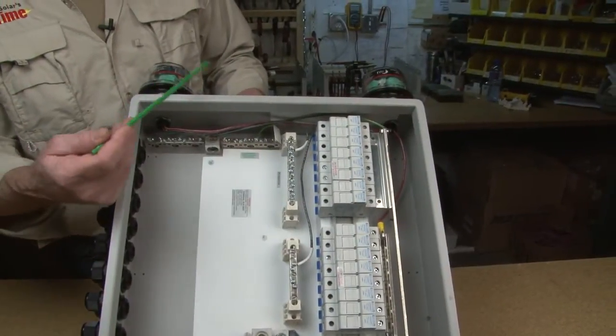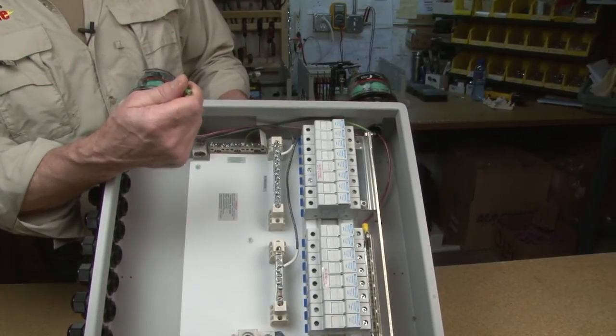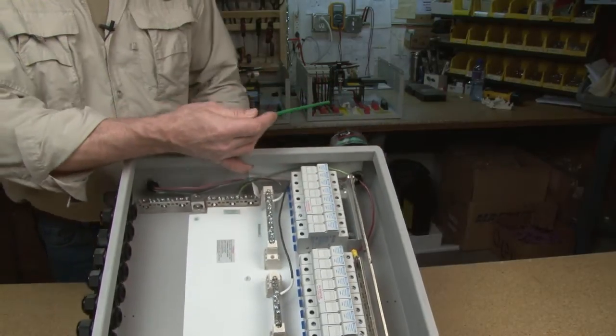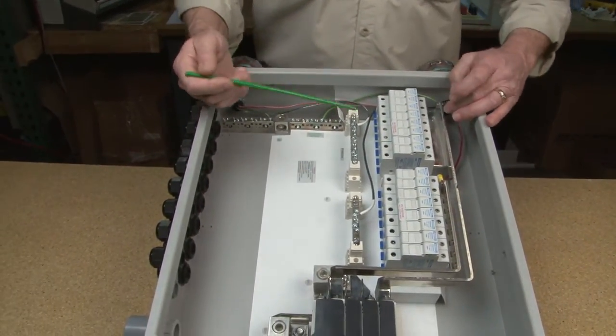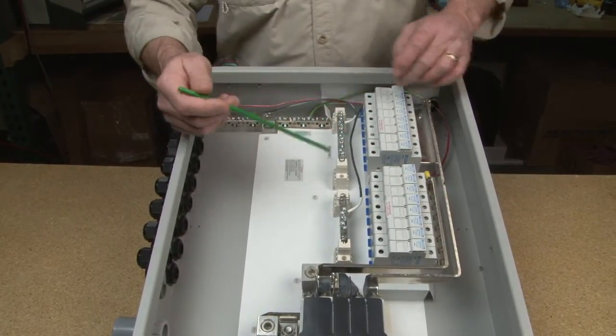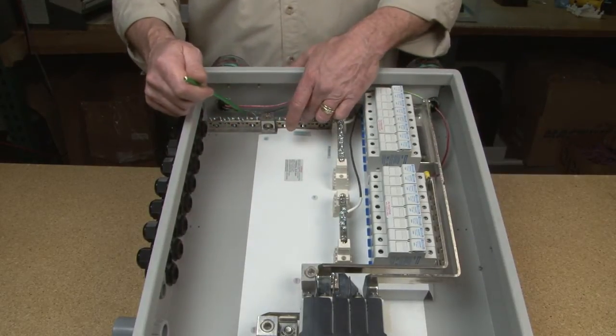This is our two-inverter configuration. We've supplied one lightning arrester and suggest you purchase the second one — we don't supply that one. Notice there are two of everything: our red wires come into the two PV positive bus bars, our black wires come down to the PV negatives, and our green wires come down to the earth ground.